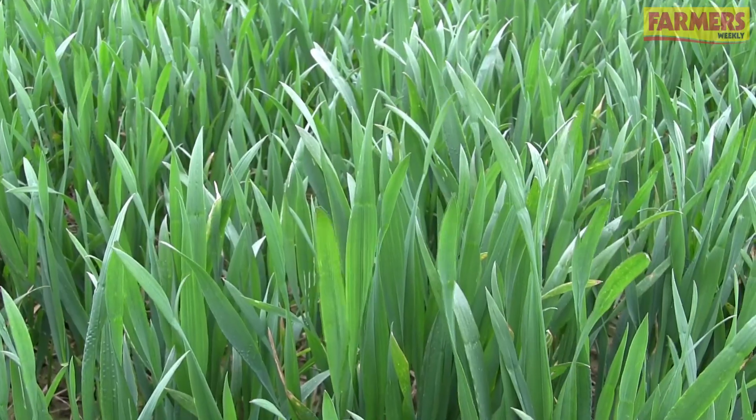I'm Luke Wheeler, I work for Indigro, an independent agronomy company based in the Midlands, and today we're looking at T1 timing in winter wheat.